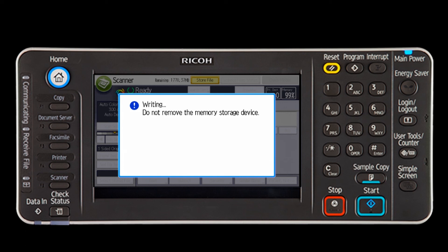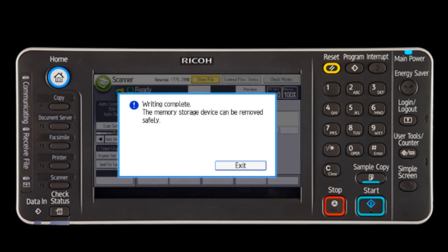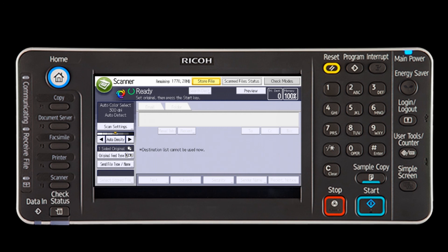The screen will display a message not to remove the memory device until the scan has been written. Once it is completed, a message will indicate it is OK to remove the memory device. Select the Exit key on the message to clear it, then remove the memory device and press the Reset button on the top of the control panel.